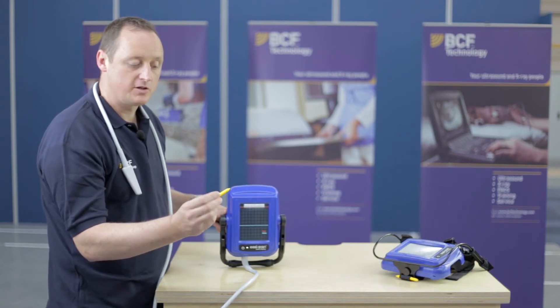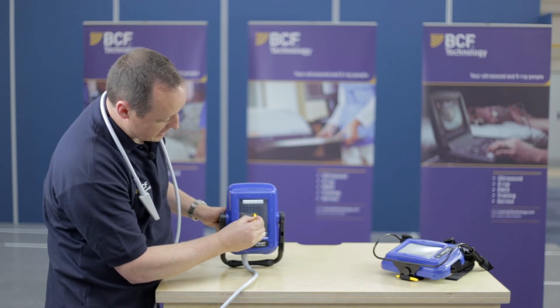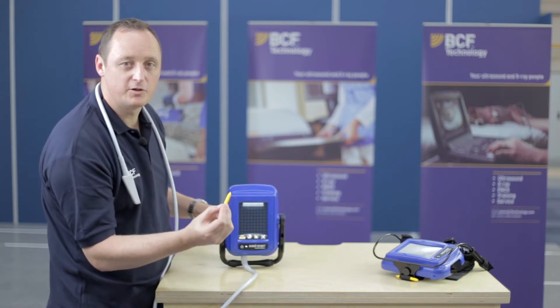To assist your back fat operation, we have a stylus. As it is a touch screen, you can use the stylus to adjust where it is that you'd actually like to make your adjustments.